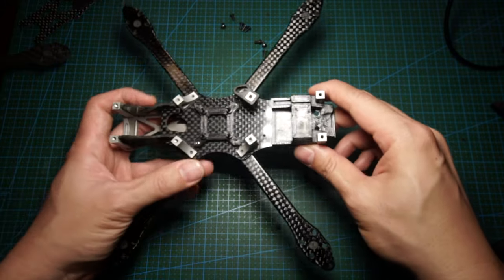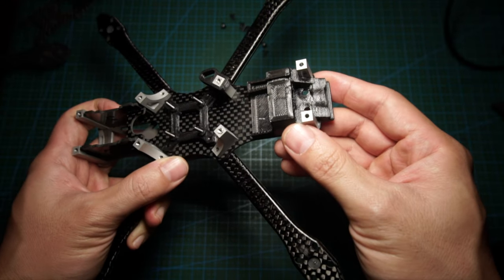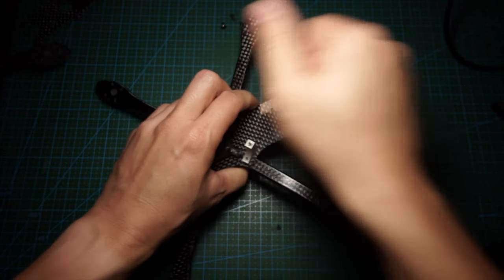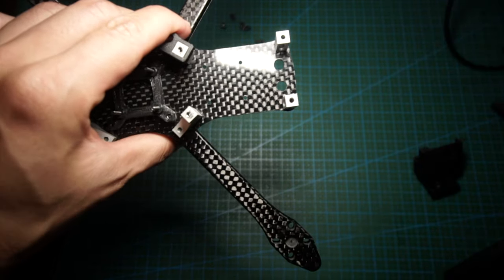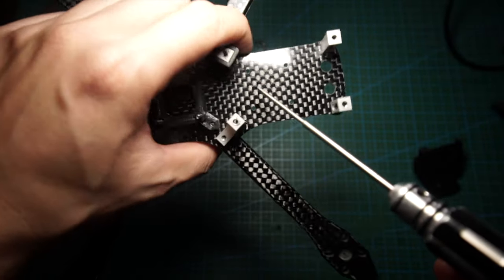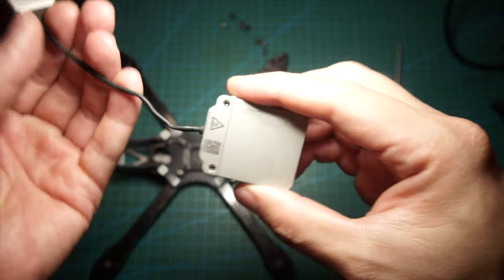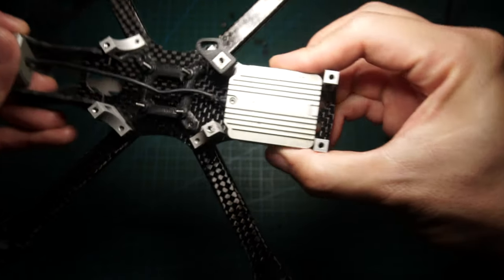Taking off the top plate, there's a slot at the front for the camera. On the inside they include a TPU mount for an analog camera — it won't fit the Vista — but if you take it out, there's plenty of room for a Vista. They even included 20x20 mounting holes for the Vista. There's also plenty of room for a full Air Unit — it fits in there quite nicely.